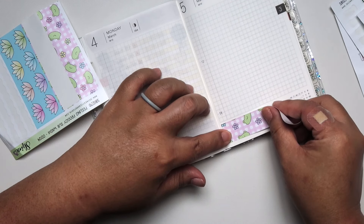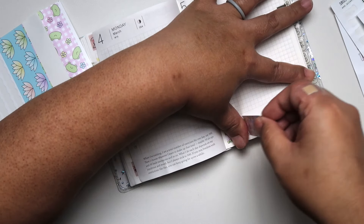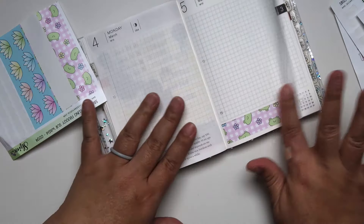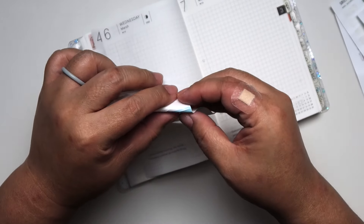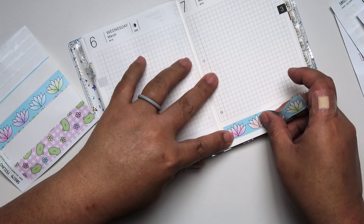Here I'm going to show you how I decorated my planner. I printed the digital paper from Shine Sticker Studio and I really love how it turned out. I printed it on Hammer Mill — I believe it's a 35-pound paper. It's very smooth so I highly recommend it.